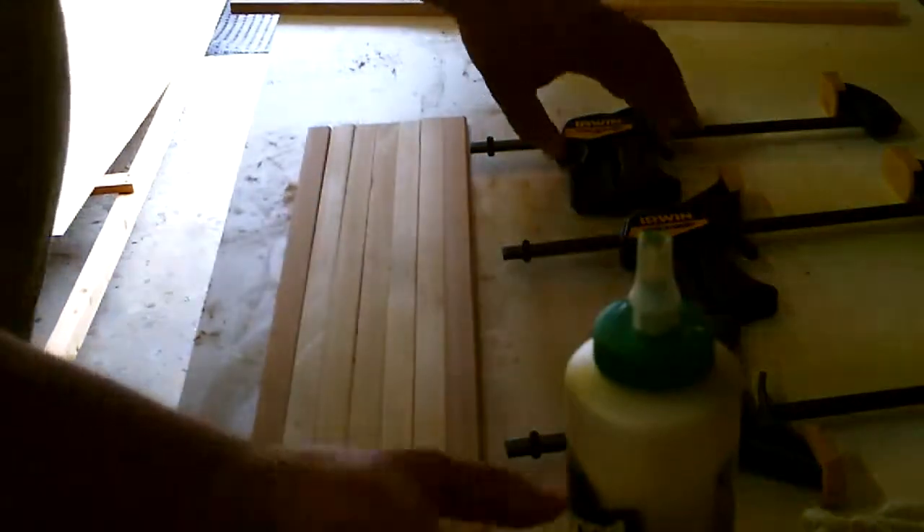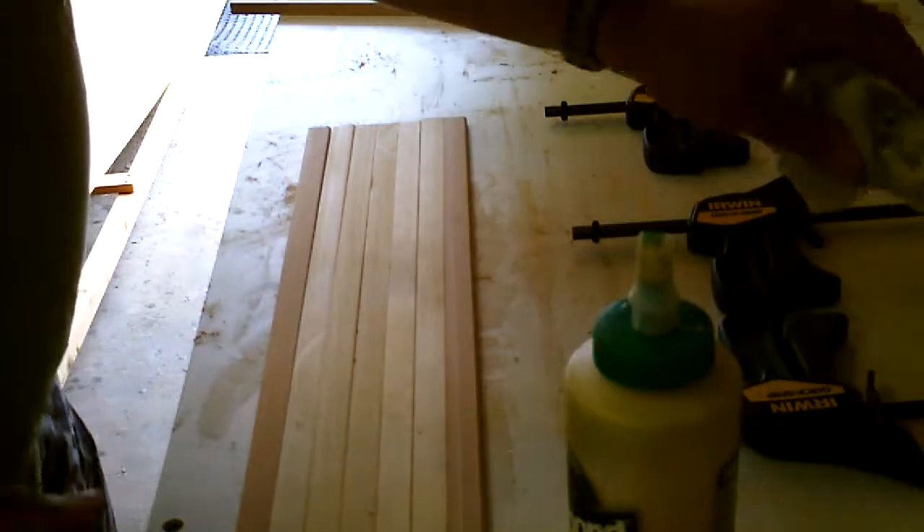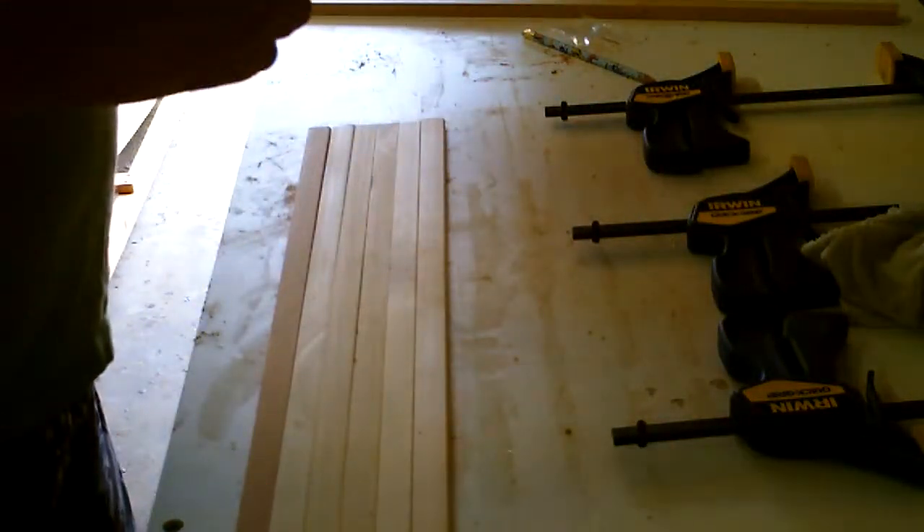I'm going to show you how to do this. It's pretty easy. You want to make sure you have three clamps and a wet rag. We're going to go pretty quickly through this.